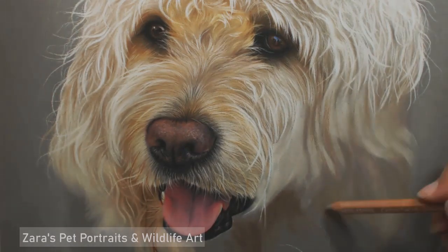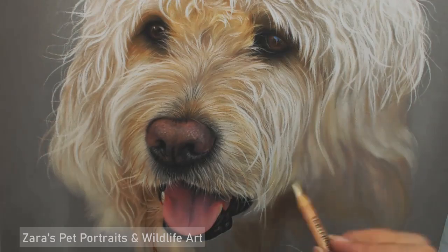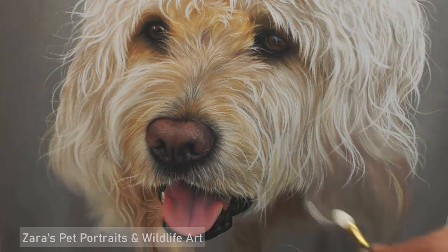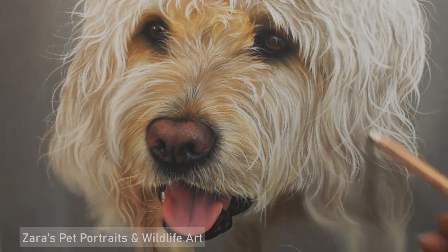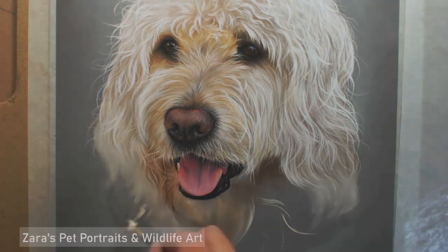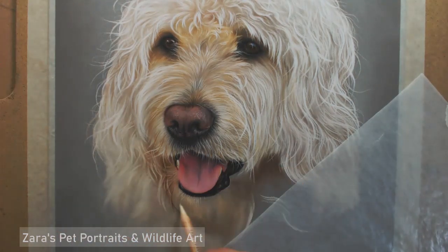If you're working from a lesser quality photo, you might have to add details where needed, but for this portrait of Charlie the photograph was beautiful and perfect. This part of the base layer was slightly darker because the longer fur waves and curls over at the end, casting quite a shadow underneath. Make sure you create a blended edge — you don't want anything too sharp; I like to fade it off into the background or the colour of the paper.